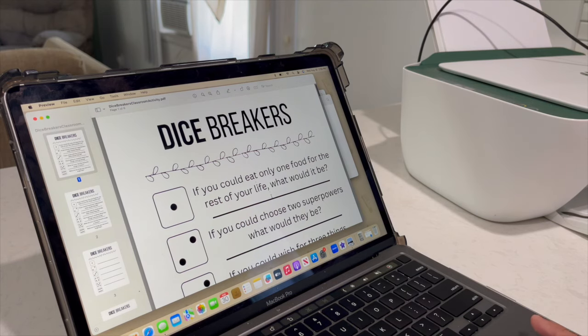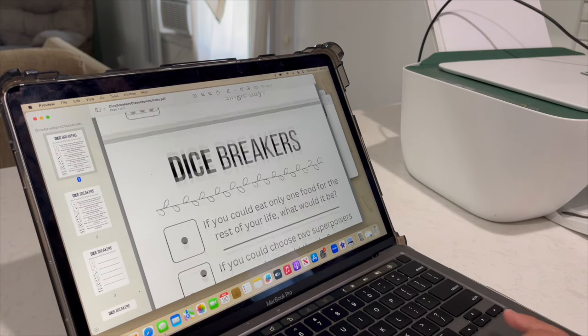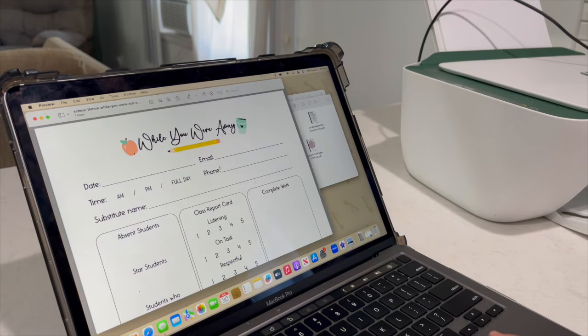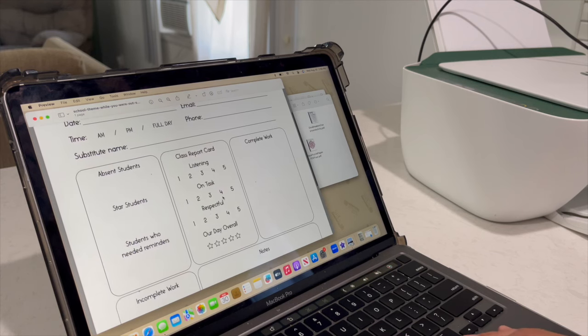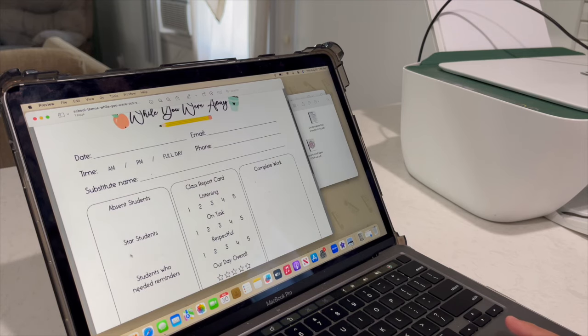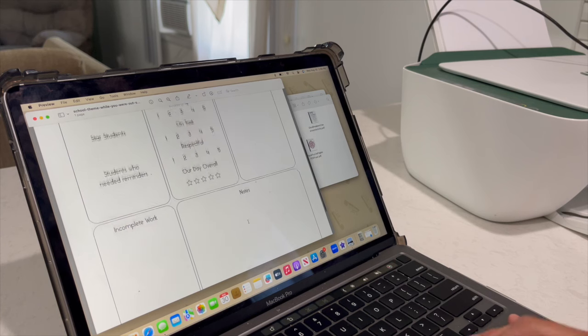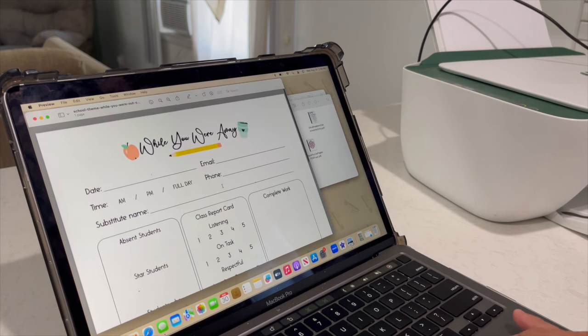I got this dicebreaker. I have a little pack of dice that I'm going to bring to the class, so this is just like random questions. And the next one is probably my favorite one — so this is 'While You Were Away.' I'm going to have a copy of this ready so that way I can make a copy whenever I'm there, and leave this for the teacher — the students that were absent, the star students, students who needed reminders, class report card, completed work, incomplete work, and then just some notes, and then just my contact information, just in case the teacher likes me and wants to bring me back, or if they had any questions.